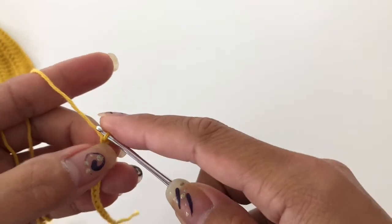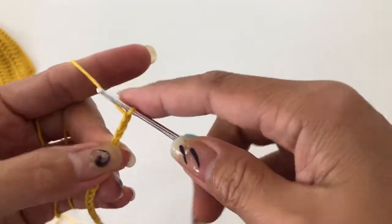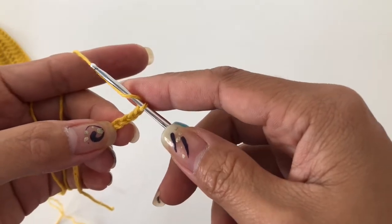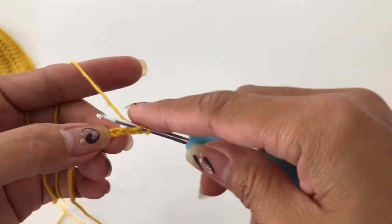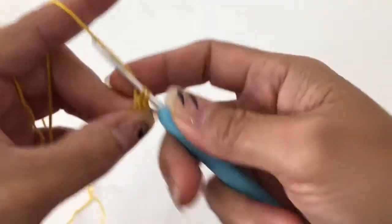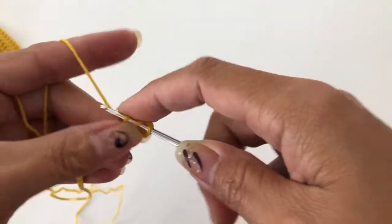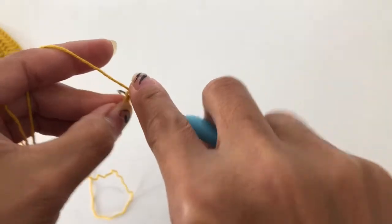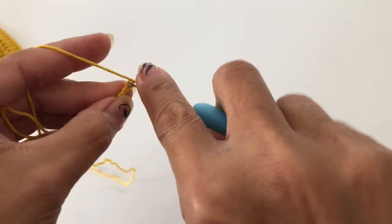Then we are going to add three chains. In the fourth chain from your hook we are going to make a double crochet, then double crochet into the next, and double crochet into the next.